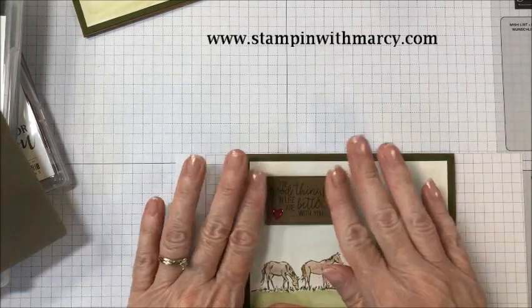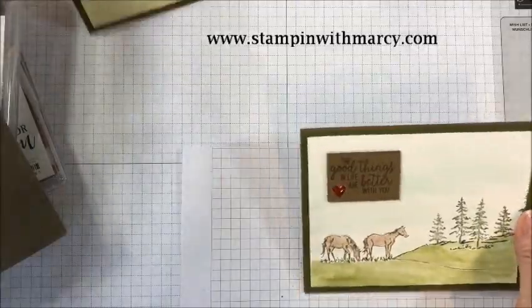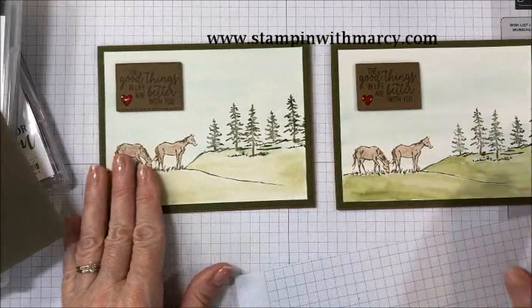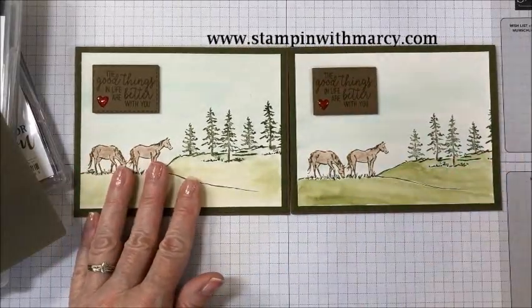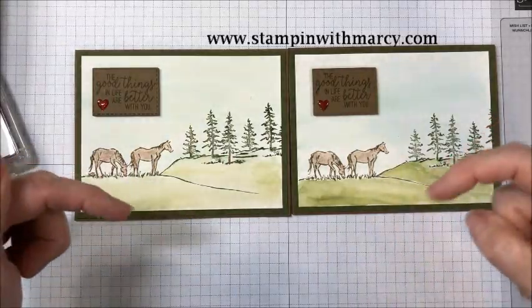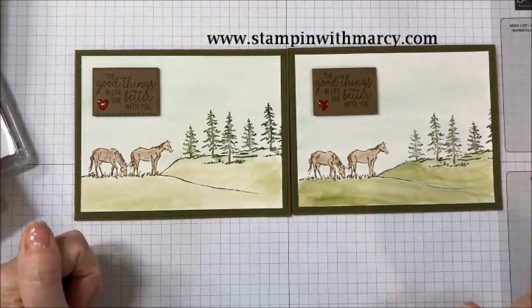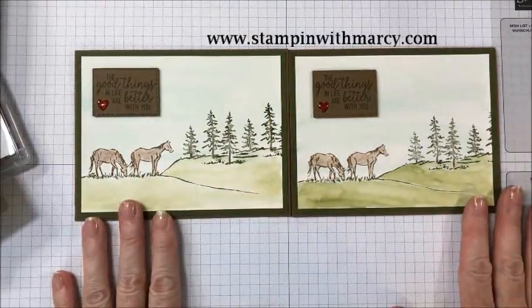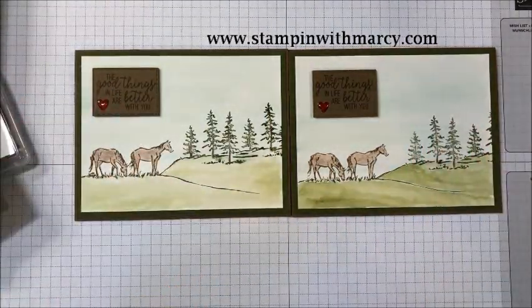And there we have it. The sentiment reads: 'The good things in life are better with you.' Here is my original and here is the one I created with you today. Thank you so much for watching — I truly do appreciate it. Make sure you click the links below to follow along with our blog and video hop. Thanks so much, bye for now!